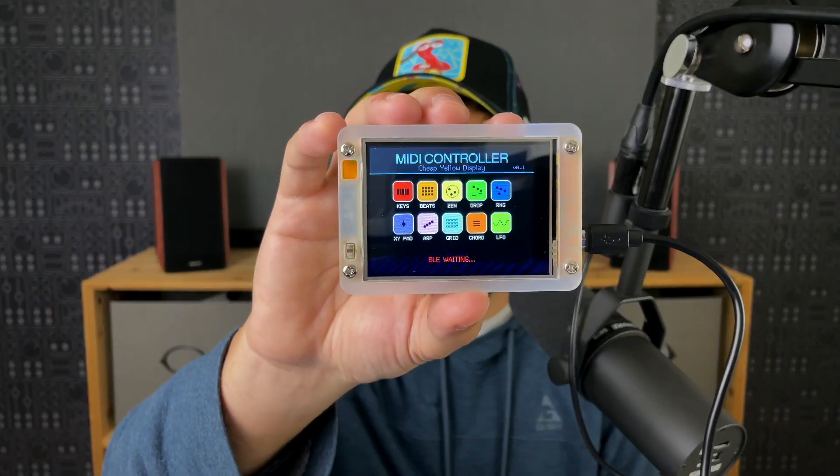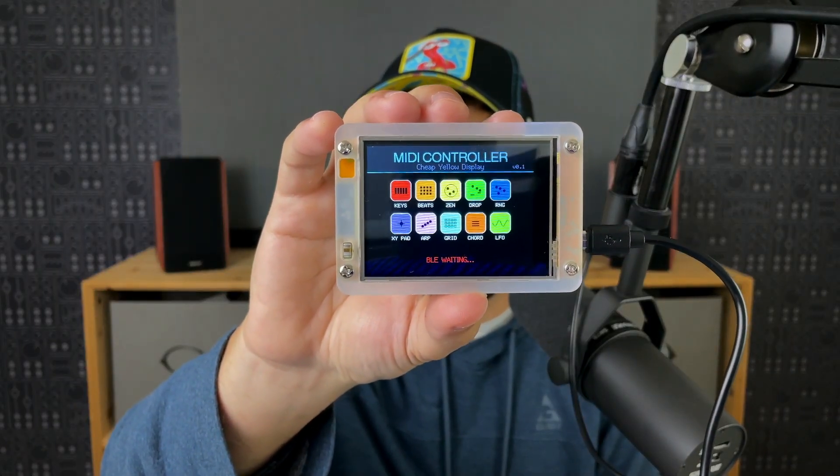Hey folks, recently I've been looking to add displays to my DIY music projects and I just came across a real gem. This is the Cheap Yellow Display. It is powered by the ESP32 and I think it may be a total game changer.